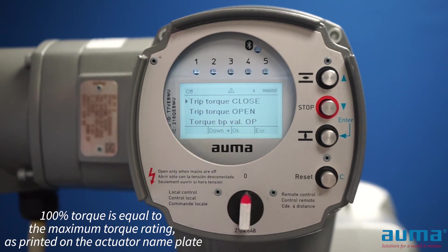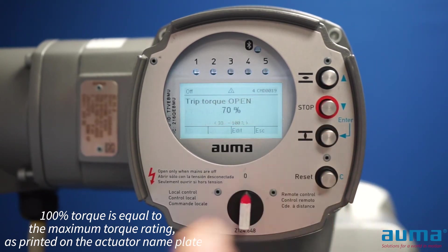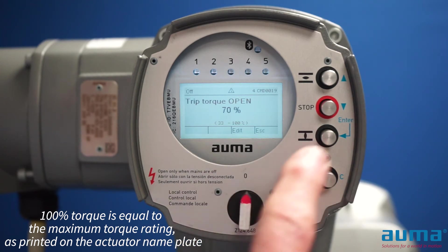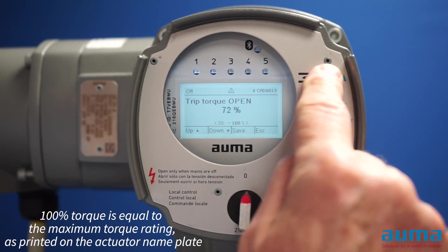Now I can set the open or close torque independently. I want to set my open torque, so I'm going to go down and push enter. My torque is set at 70% right now, so I'm going to push the enter button to edit. Now I can adjust it in individual percent increments.